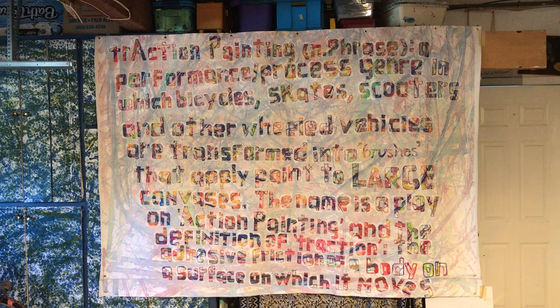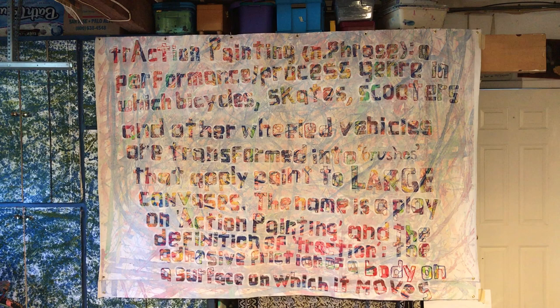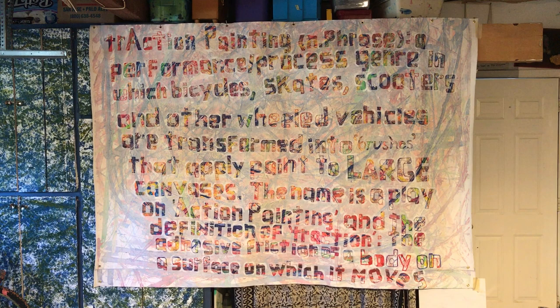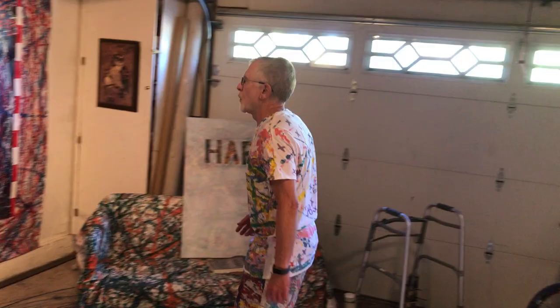Traction painting. Noun phrase. A performance/process genre in which bicycles, skates, scooters and other wheeled vehicles are transformed into "brushes" that apply paint to large canvases. The name is a play on action painting and the definition of traction, which is the adhesive friction of a body on a surface on which it moves.